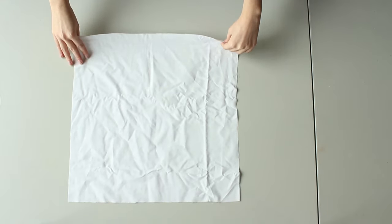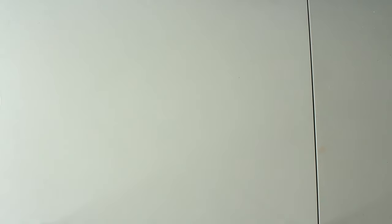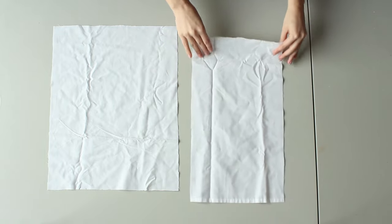Since we'll be making an envelope pillowcase, start by cutting 3 pieces of white fabric: one with 45 by 45 cm, and the other two with 45 by 34 cm and 45 by 25 cm.